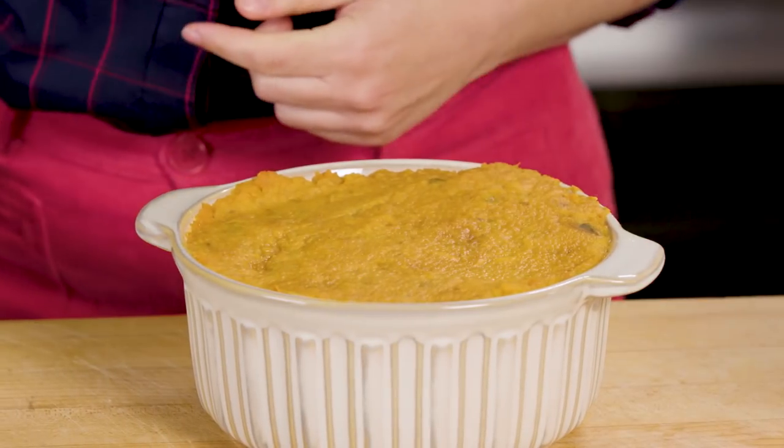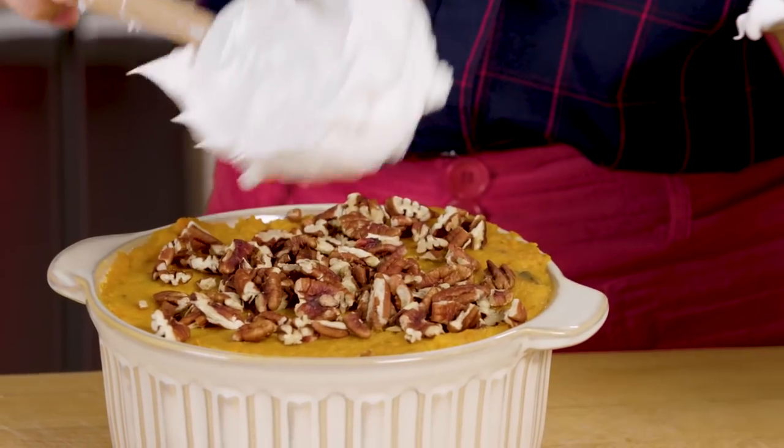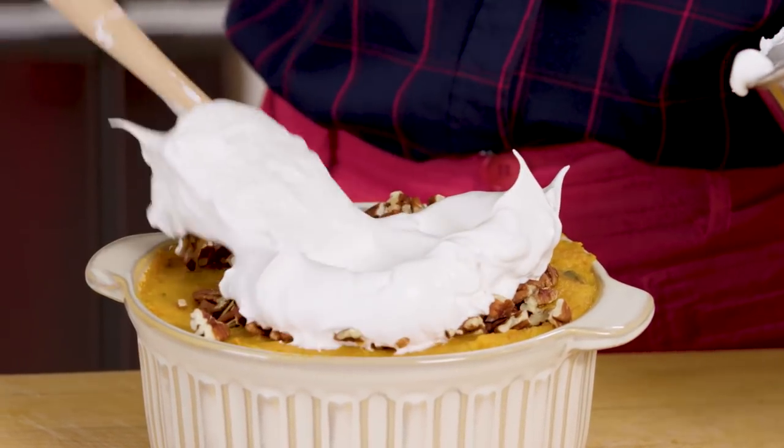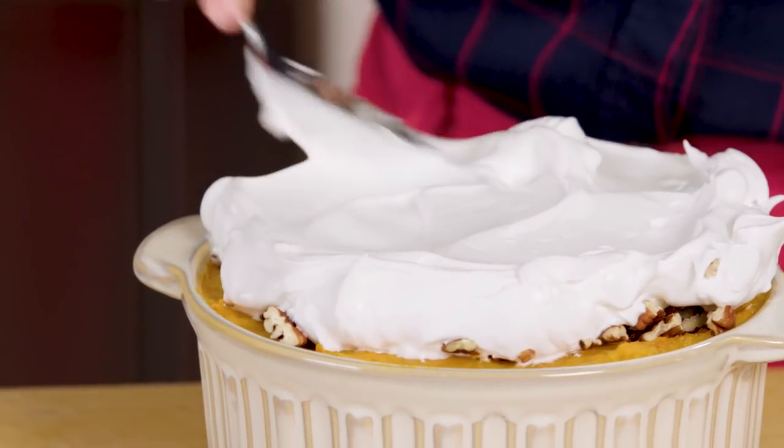Sweet potatoes are ready. I'm going to top them first with some chopped pecans, and then spread this gorgeous meringue on top. If you wanted to get super fancy you could use a piping bag, but spooning it on is easier and still looks cool. Make as many or as few little swirls as you want. Now I'm going to bake this for 15 minutes until it is golden and beautiful.